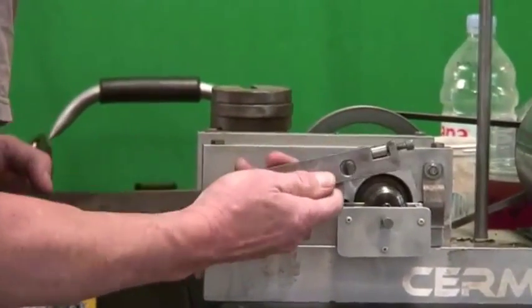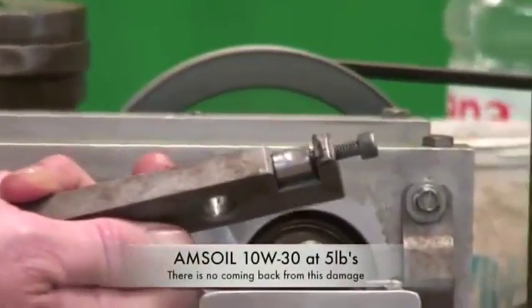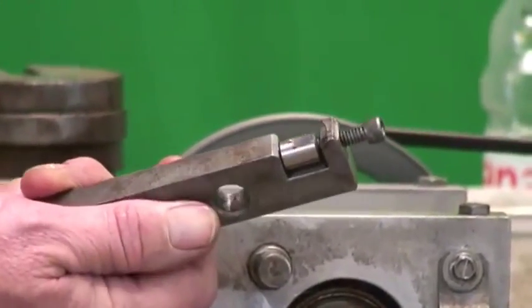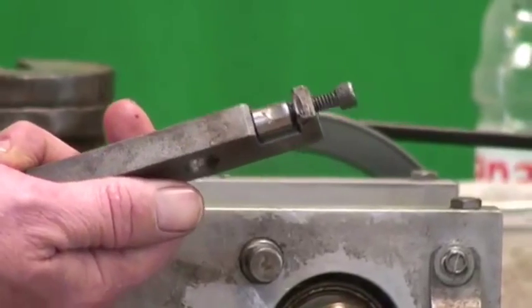Oh boy, there's a chunk of metal in there. And if we look here, it went all the way through the bearing and actually started heating the housing. So that's probably one of the worst collapses we've seen.